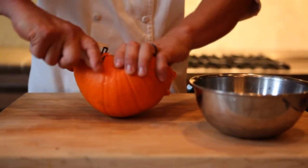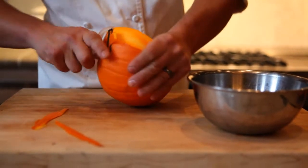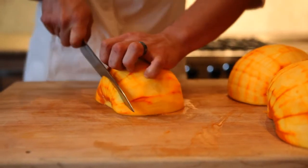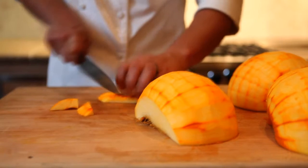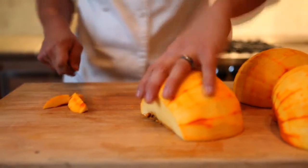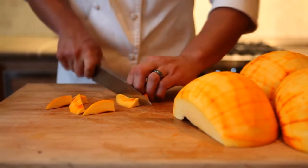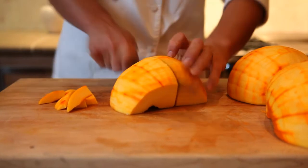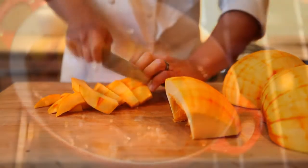Next we're going to peel these pumpkins. Unfortunately the skin is about the only piece of the pumpkin we can't really use, though it still makes great compost. We want to cut off the root end and the stem end, then cut the pumpkin into manageable pieces.